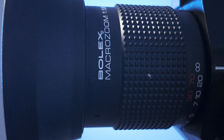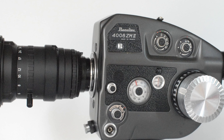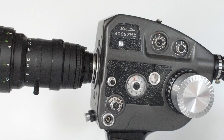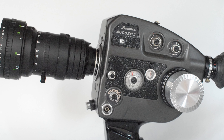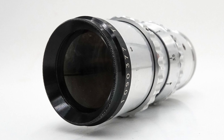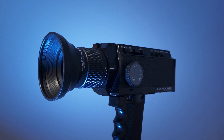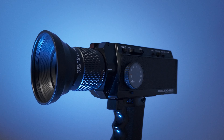Super 8 cameras generally come with fixed lenses, but there are some models such as the Beaulieu 4008 ZM2, which has interchangeable lenses and is fitted with a C-mount, giving a vast choice of glass. It should go without saying to make sure that any lens with a camera you buy is free from internal dust and mould as well.